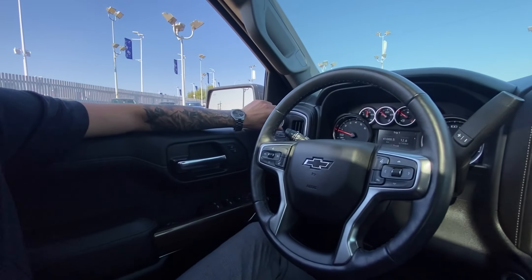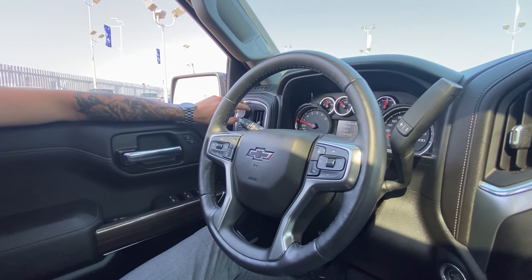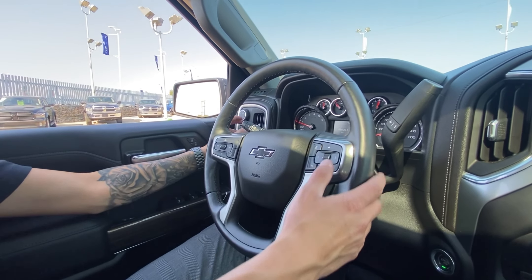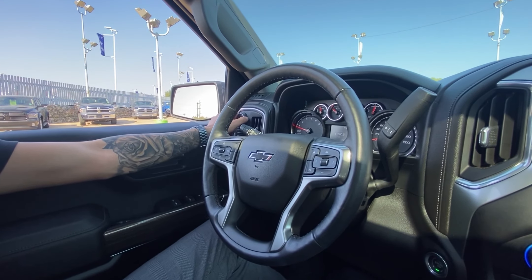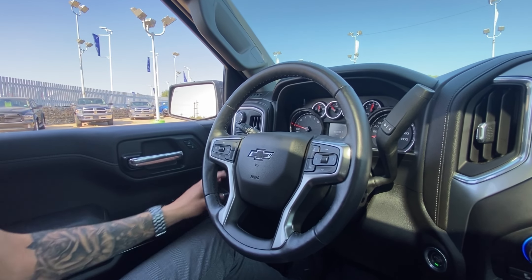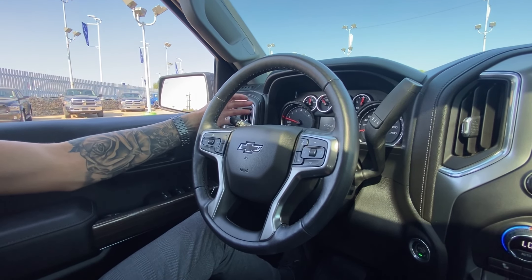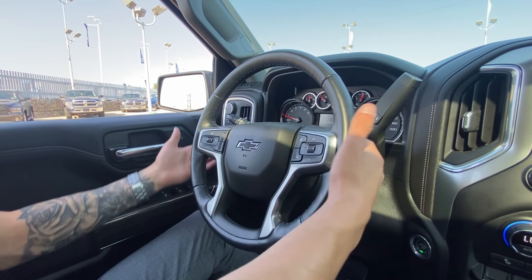Over here we have a trailer mode — flip this up and it goes into drive modes. We have sport mode, off-road, and normal mode. At the bottom you can illuminate the trailer tow package when hauling a trailer, and control the gears. Four-by-four controls, all light controls, and gear select are on that side, along with windshield wiper controls and audio controls on the back as usual.